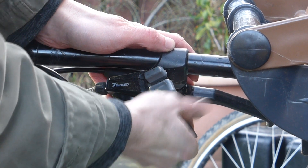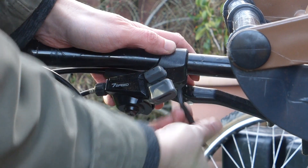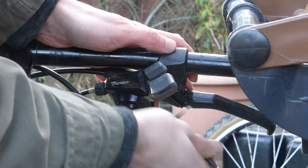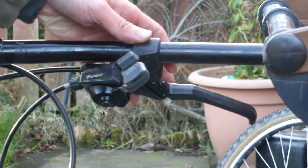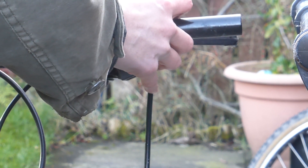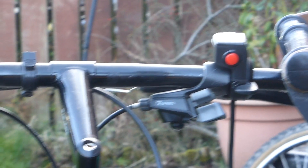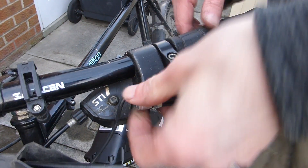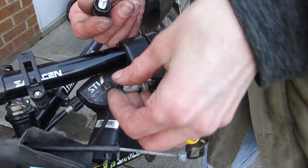Use the right Allen key to loosen the gear change. I tried a few different ways around, and this one was okay for now. I took the handle off the original brakes and just left the gear change.